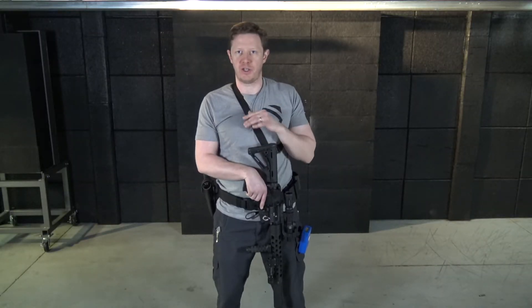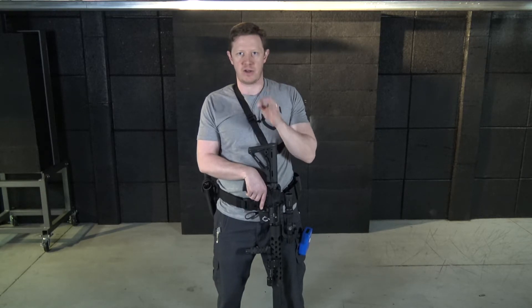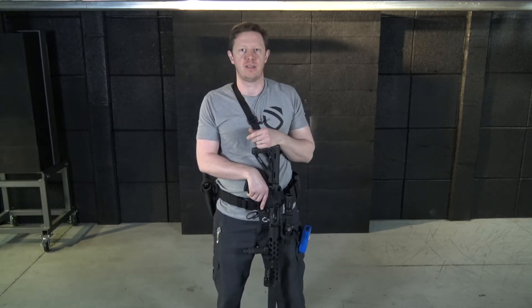Working multiple targets and target transitions is a lot of fun — getting those hammer pairs down so we're keeping rounds nice, tight, and crisp. It's also really important to utilize this tool to its maximum effect in home defense.